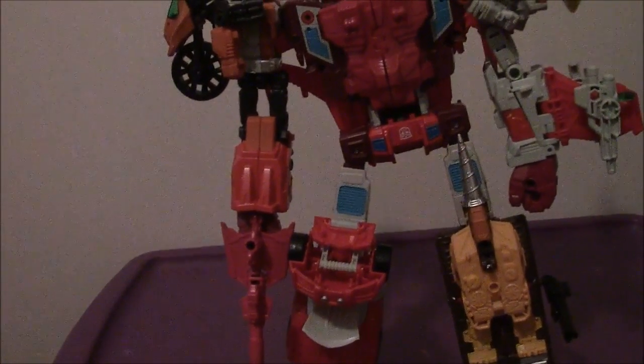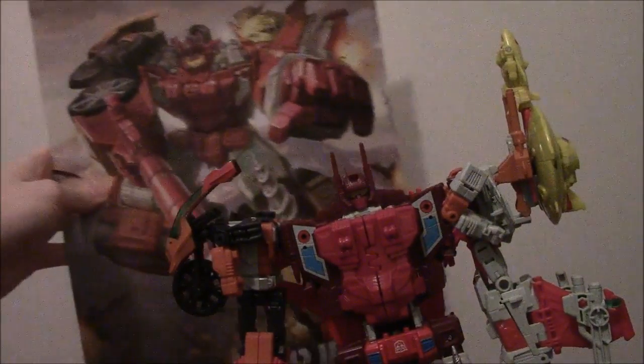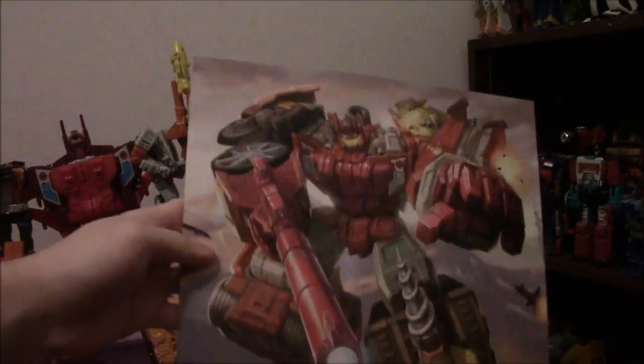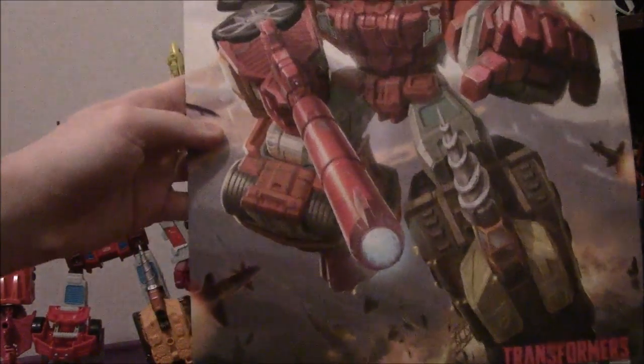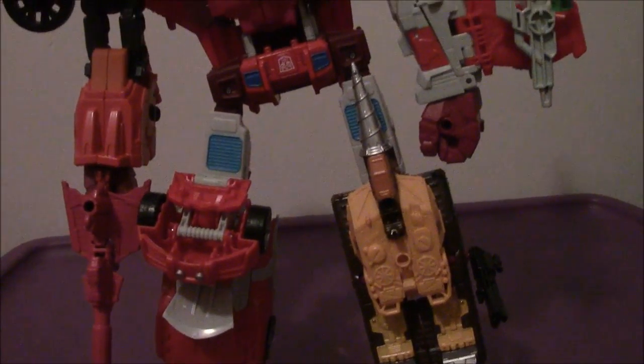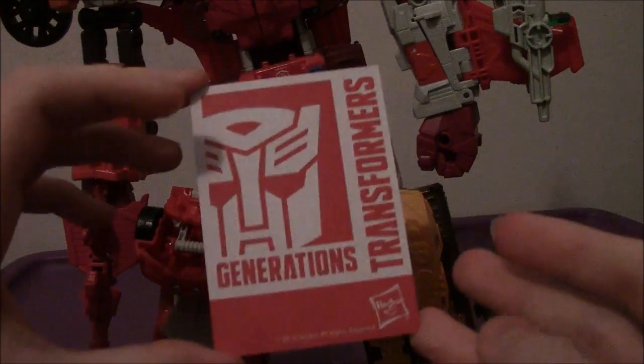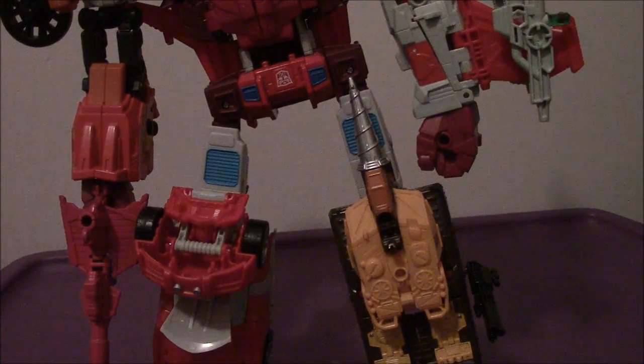Now we'll take a look at Computron's massive bio card. You can see it's just amazing — there's lovely detail from the box art. Same with every Combiner, like Victorion: you get Combiner Wars and Computron on the front, nothing on the back. The bio card is just a small version of the artwork with nothing on the back, because the Combiner Wars line doesn't show any tech specs — unlike the Titans Return figures.